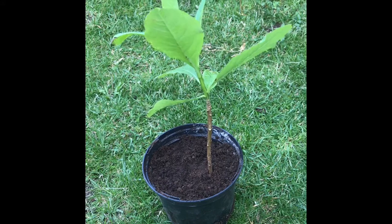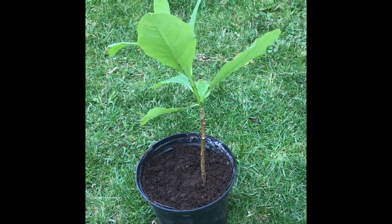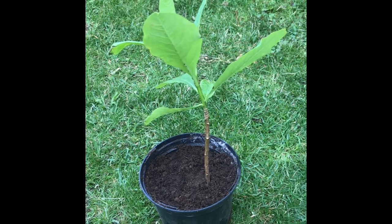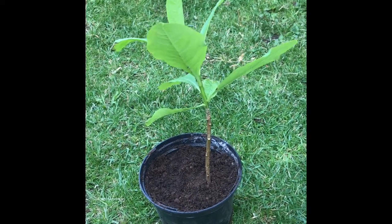There you are — that's the Edgeworthia potted up. Hopefully in a couple of years that'll be up to a good enough size and it'll start producing flower. Hopefully you found the video of use — keep watching for future videos. Please subscribe, send me messages, and keep gardening. See you soon, bye.